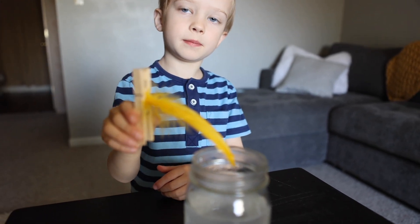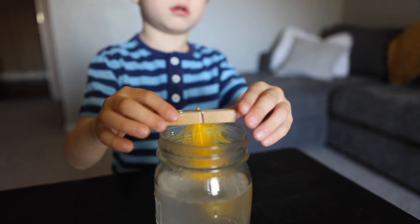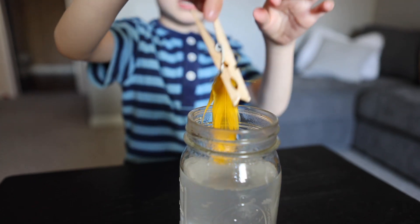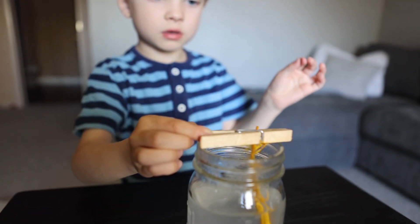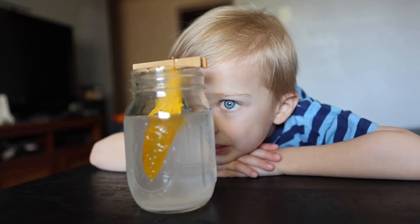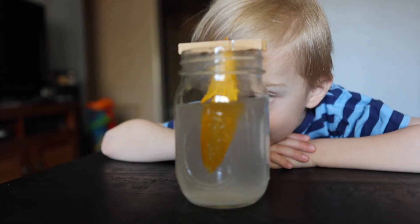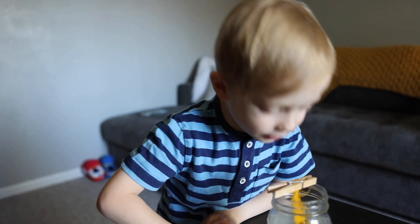Dip it all the way in and make sure the clothes pin sits on top. There you are, perfect. Now we wait. Just be careful when you shine it in a sunny window.